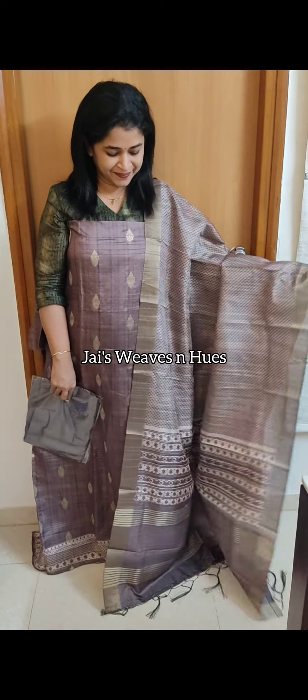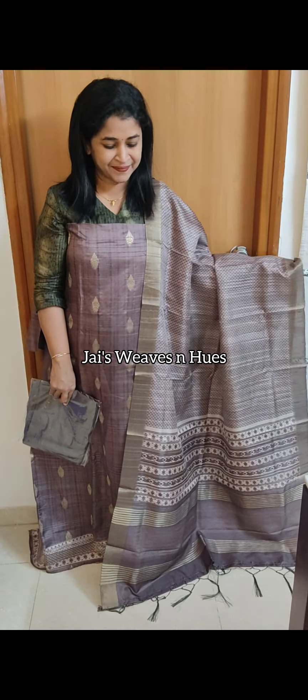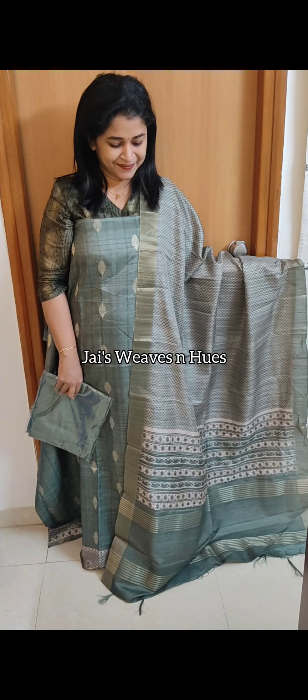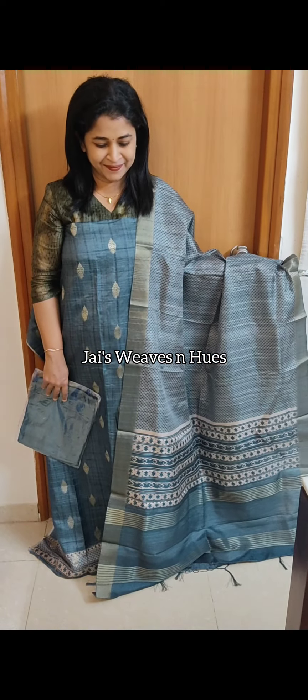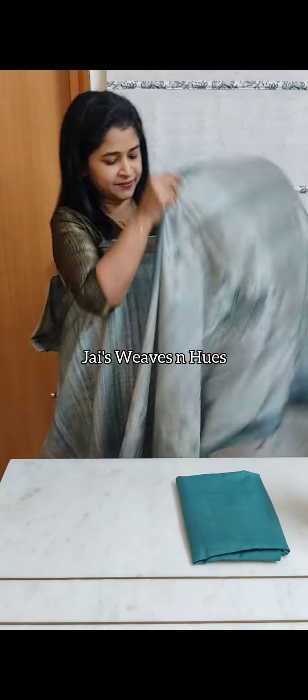Next set: same pattern, pastel chocolate shade. Next one: pastel green shade. Next set: pastel teal blue shade. Next one: pastel teal shade. Same pattern continues in pastel teal shade across multiple sets.